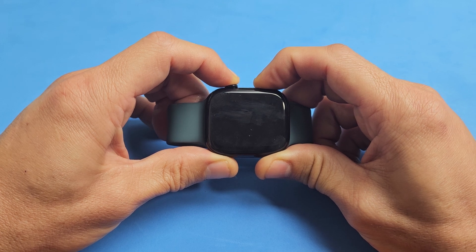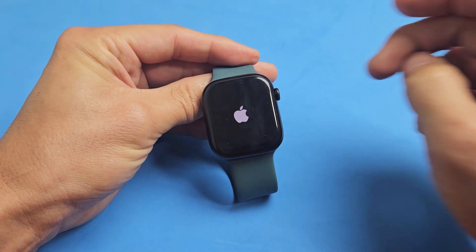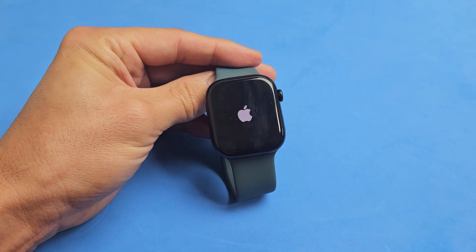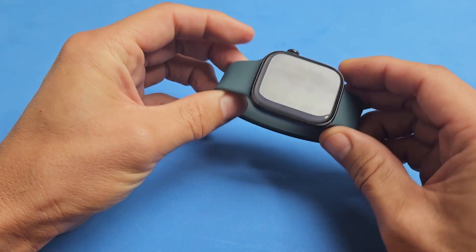Still holding both buttons. Come on, where's that Apple logo? There it is. Go ahead and let go. And just wait for it to boot back up now. And there you go — it booted back up and we just forced a restart.